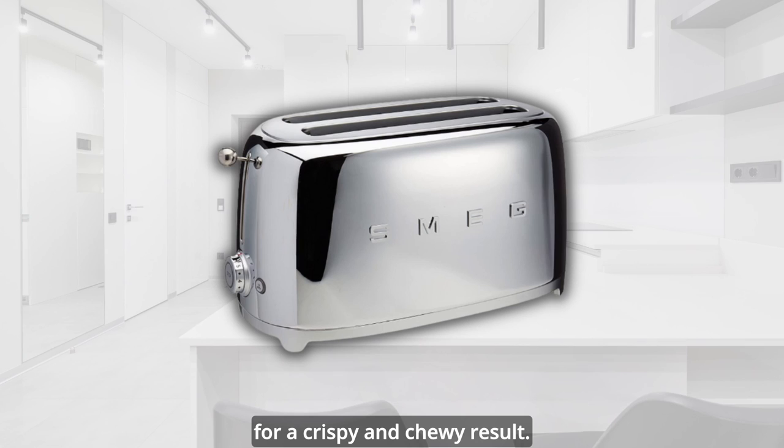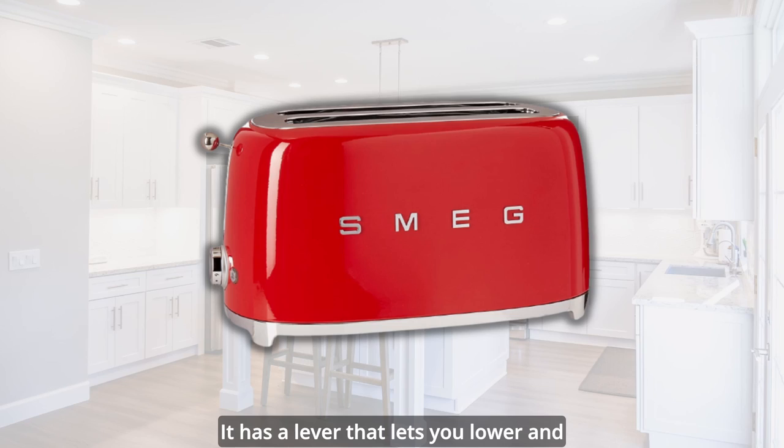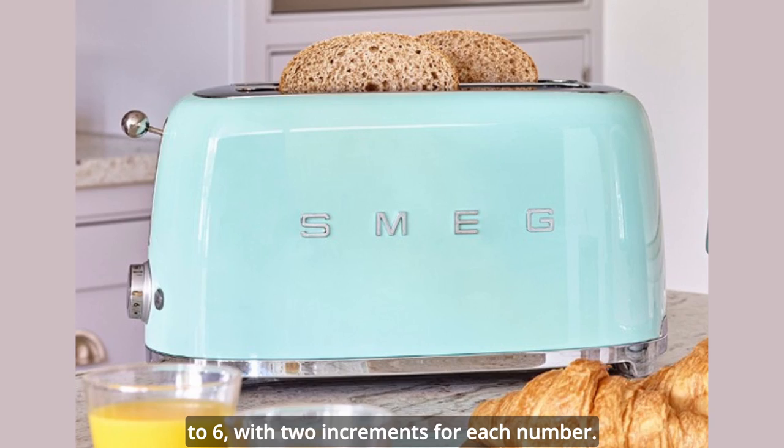The Smeg 4 Slice Toaster TSF2 has a sturdy and glossy body made of steel, with metallic accents and a large Smeg logo on both sides. It has a lever that lets you lower and raise your bread easily, and a dial that lets you adjust the browning level from 1 to 6, with two increments for each number.